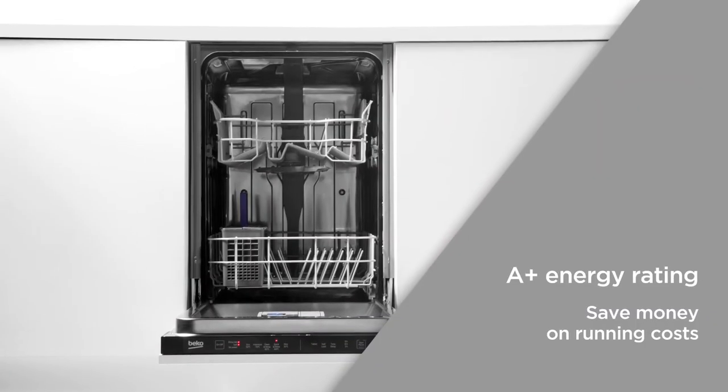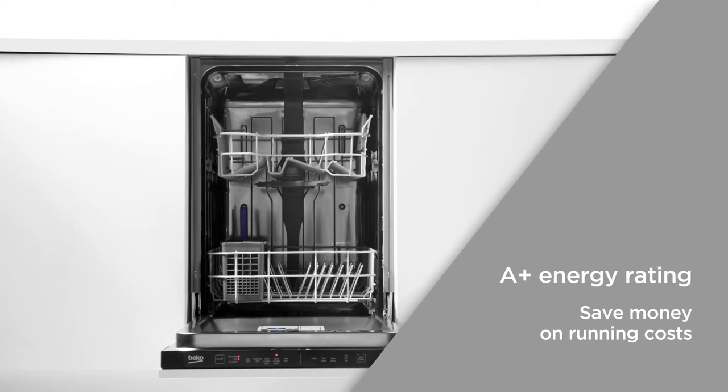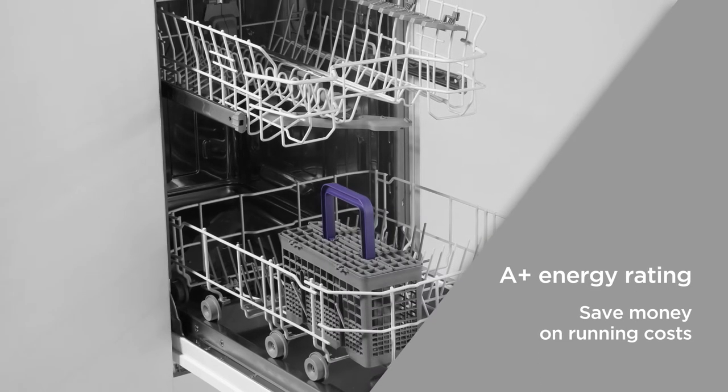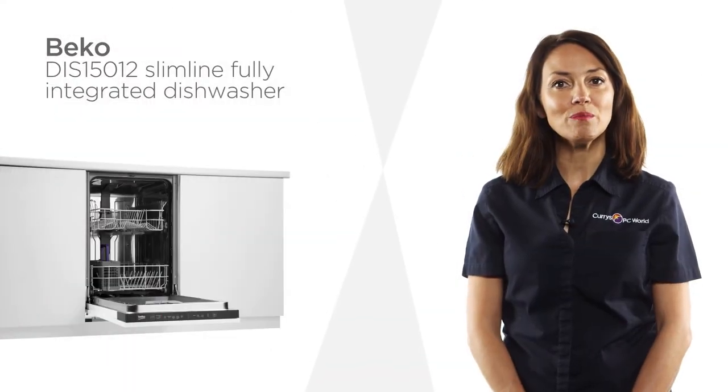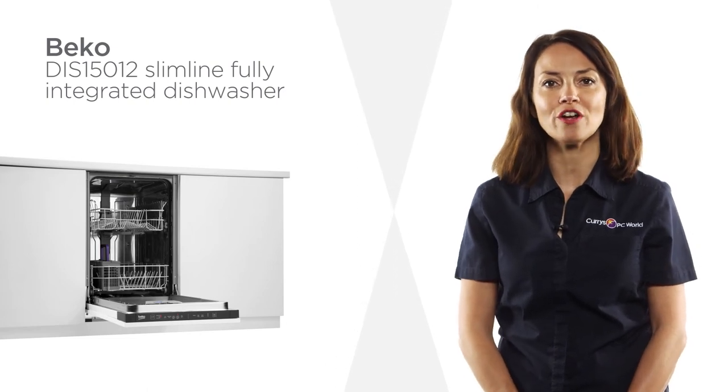An A+ energy rating delivers assured efficiency with a water and energy conscious performance that doesn't sacrifice results, helping you to save money on running costs. Loading and unloading can be done without hassle thanks to the clever self-fit hinge door on this dishwasher from Beko.